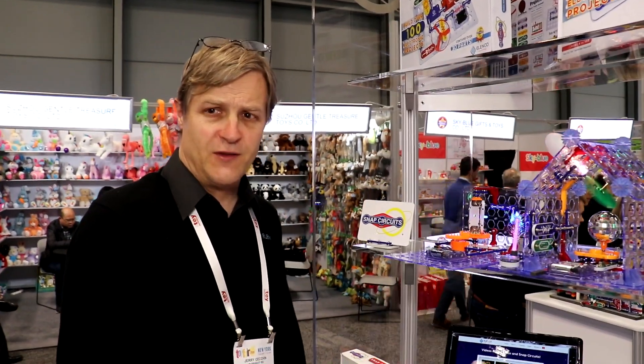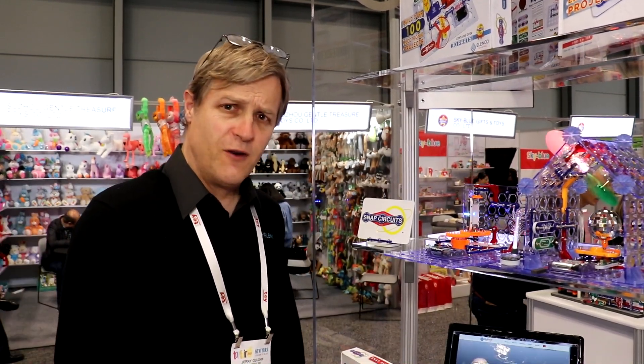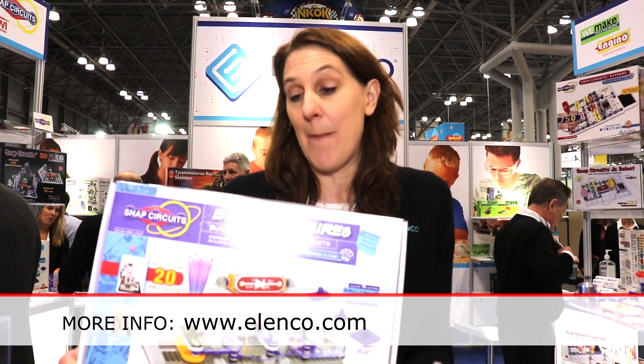Snap Circuits 3D Meg is available now. It has a retail price of $75. Snap Circuits Snapino is also available now. It has a retail price of $49. Snap Circuits Brick Structures will be coming this summer. For more information, visit www.elenco.com. That's E-L-E-N-C-O dot com.